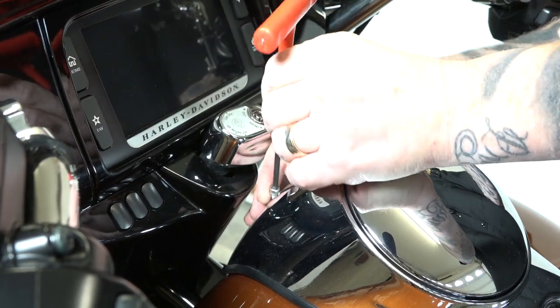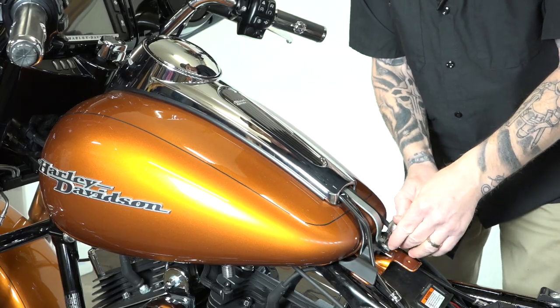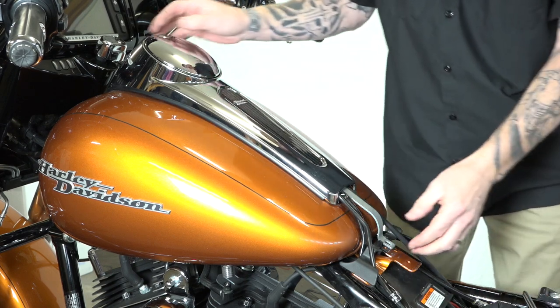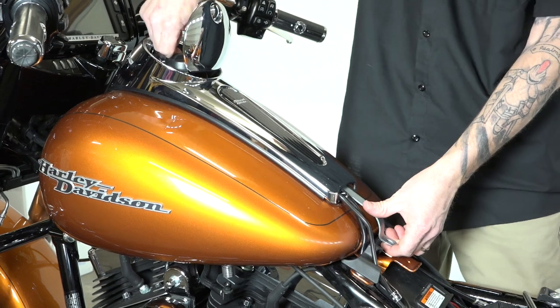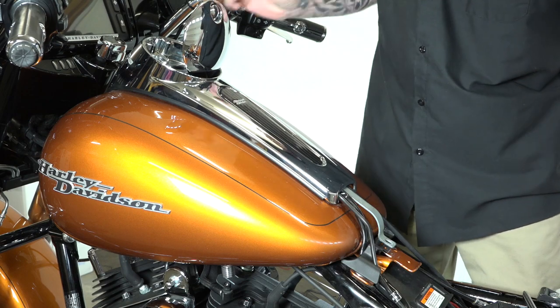Just finishing getting that out. There we go — that's the one on the front. On the back here is a 3/8ths, and we'll get that out of our way. Now that frees up the trim piece. The other thing you need to do is remove your gas cap because that will keep it from coming off over the top there.